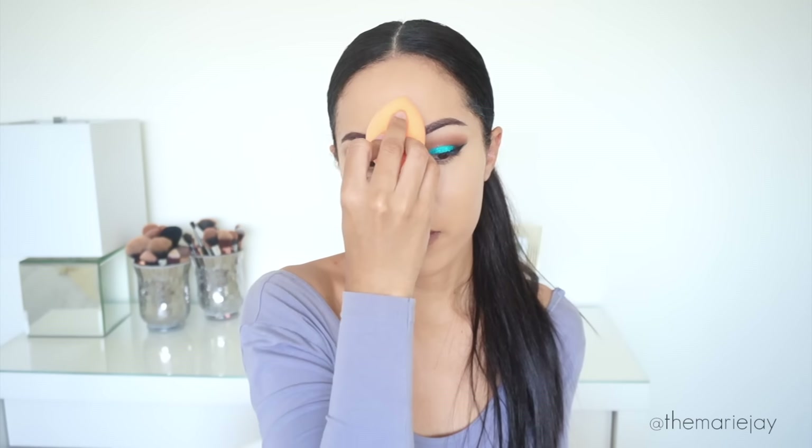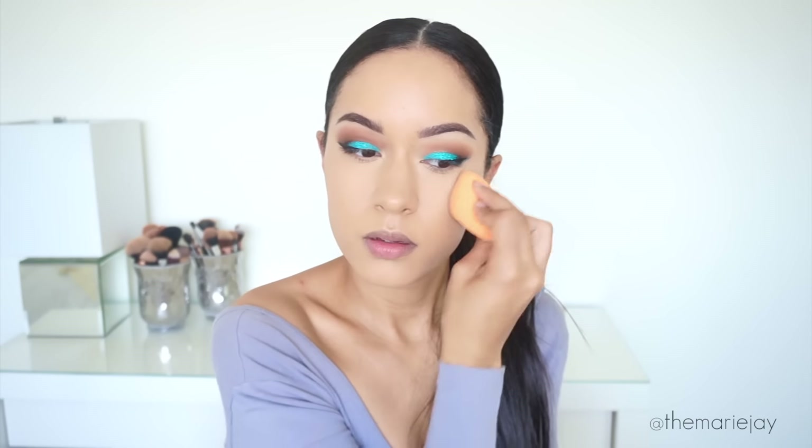I'll go ahead and tap my face with a beauty sponge to make sure everything is nicely blended into my skin. To set that in place I'm taking my Coty Airspun Loose Face Powder and blending that right underneath the eyes — just blending it in, not letting it sit. Once the under eye area is set I'm going to set the rest of my face using my L'Oreal True Match Powder in W6, which matches my skin tone right now.